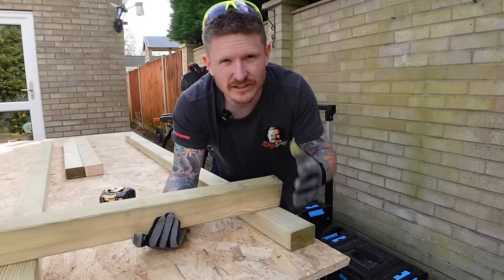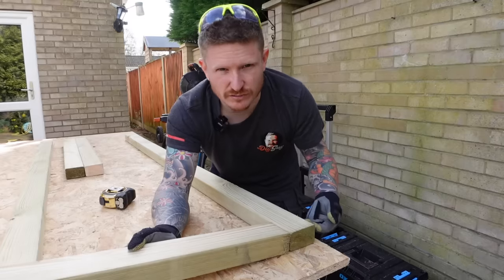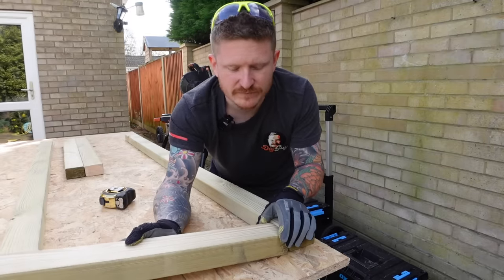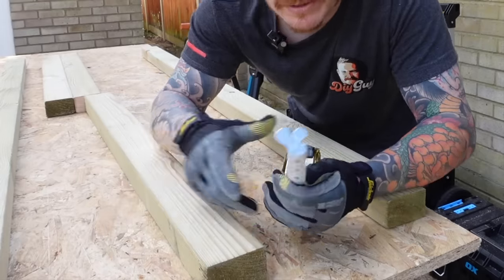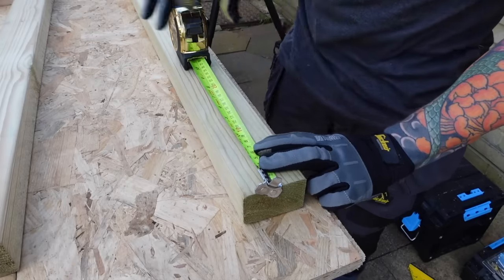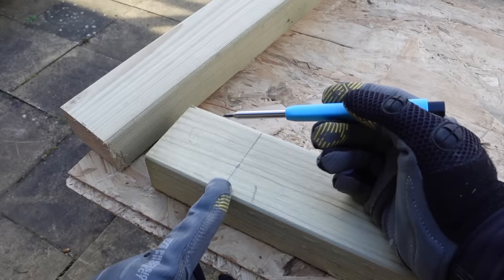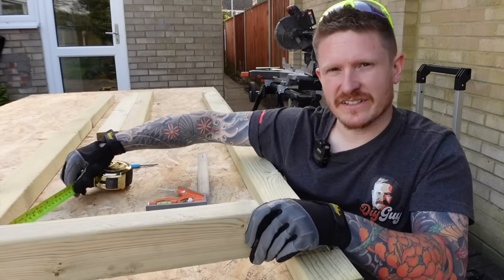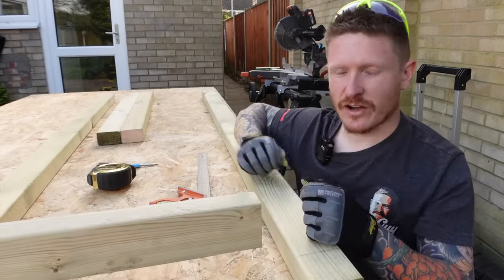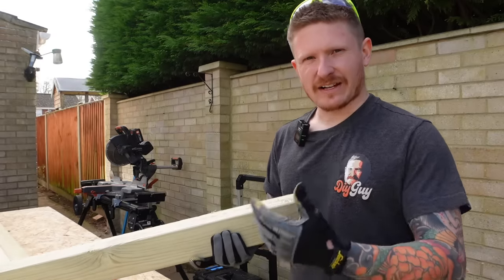To join our pieces of timber together we're going to use half lap joints. We use these because they're very strong and very easy to make — much better than just screwing through the side of the timber, because over time you get movement and that weakens the gate. Take a measurement of the width of the timber — in this case it's 71mm — and mark 71mm on the piece of timber. The depth of our timber is 45mm; half of 45 is 22.5mm, and we need to remove 22.5mm of material where each piece of timber overlaps. Hence the name: the half lap joint.